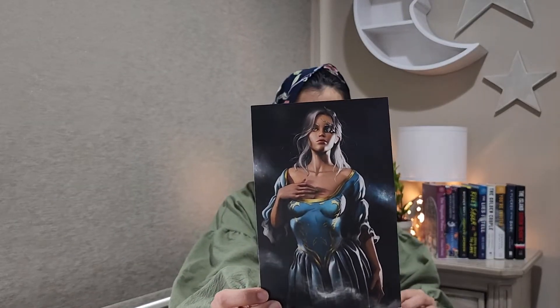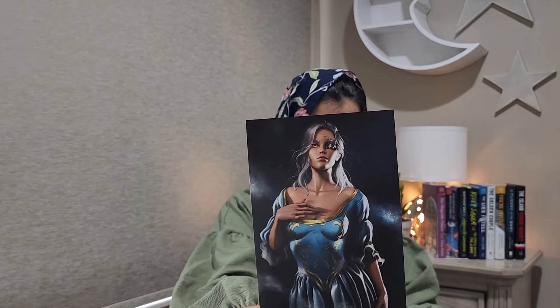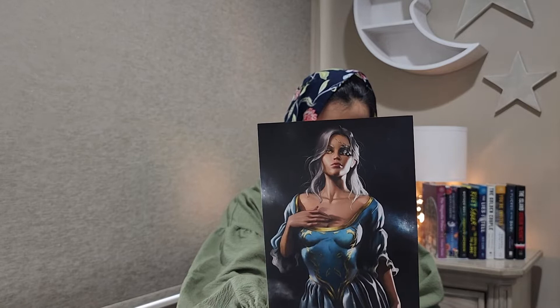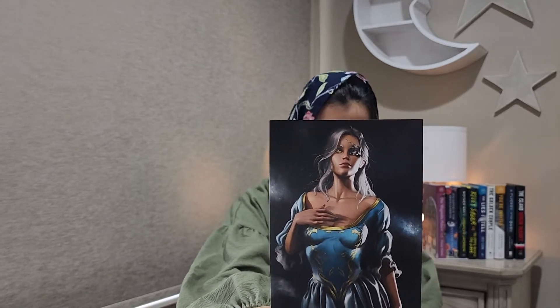There's also this stunning artwork. This is the heroine from The Young Elites.